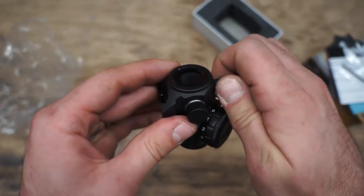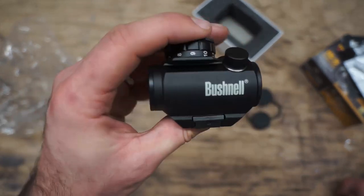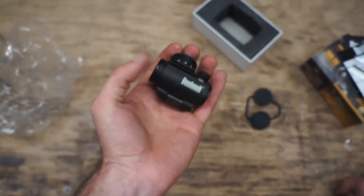The good thing is they do have a decent-sized o-ring in there, so it will actually keep water out. Overall, if you're looking for something cheap, you can't beat this little Bushnell TRS-25.